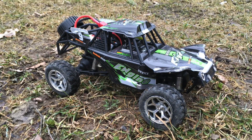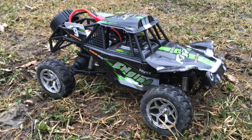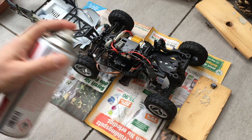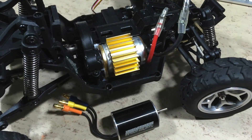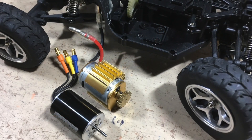Hi guys, this is part 2 of the WLTOYS 18429 review. Unfortunately the receiver/ESC did not like my conformal coating, so before we can do an outdoor test we have to do a brushless conversion.